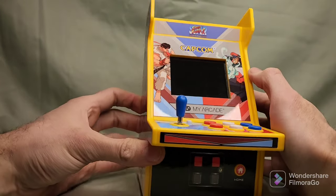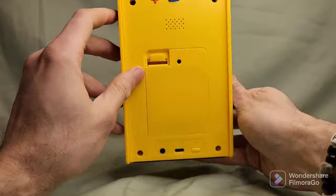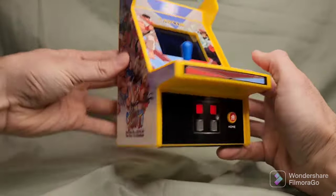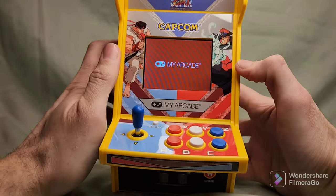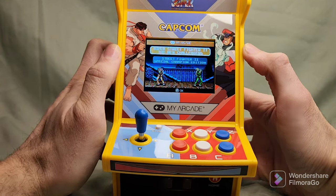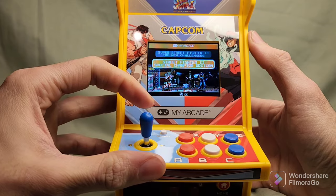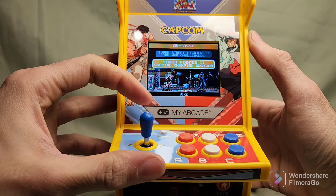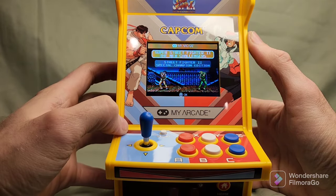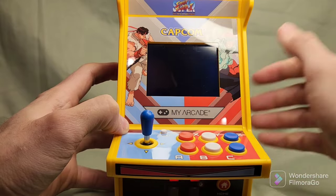Let's go ahead and turn this bad boy on and see if it actually turns on. Oh, let's turn it on — look at that! It says My Arcade. Okay, so we got Street Fighter II: The New Challengers and Street Fighter II Special Championship Edition. So I'm going to go for the top one — this is the one I played back when I was a little kid. Let's click that.